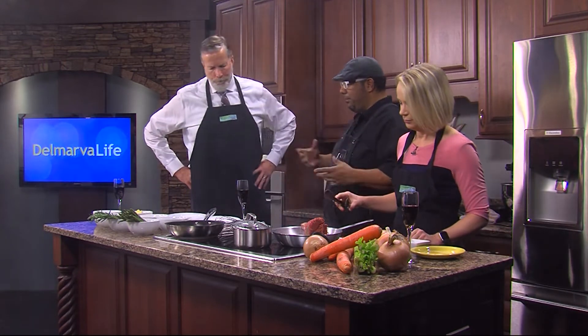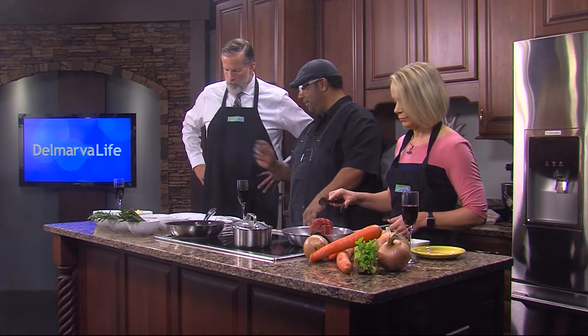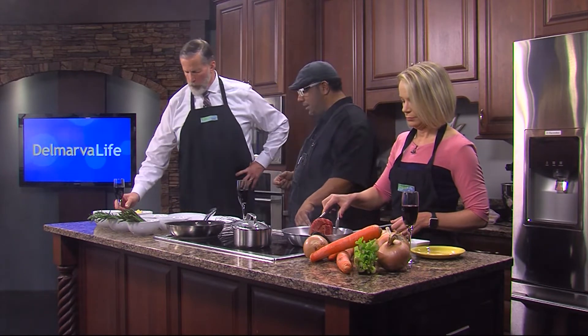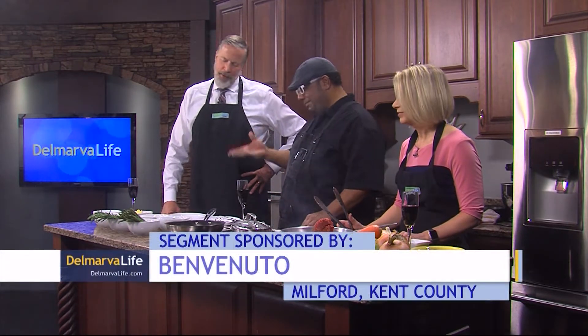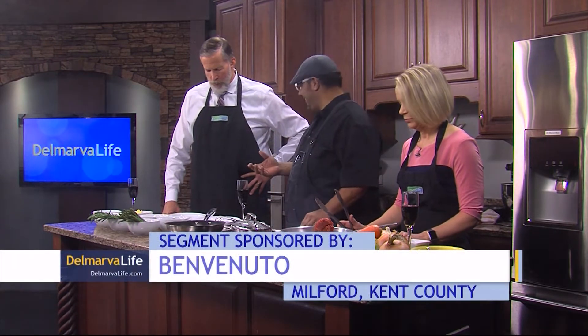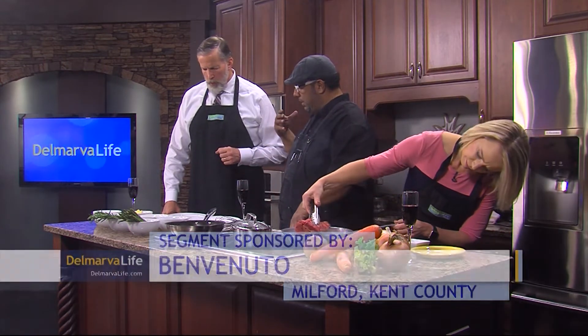What we're doing over here is we're going to pair this with obviously a starch. We're doing some nice buttery mashed potatoes. We use a lot of butter in these potatoes. Butter makes everything better, right? We're just going to cook these Yukon Golds down, then add some cream, a little milk, some fresh herbs, and lots of butter.